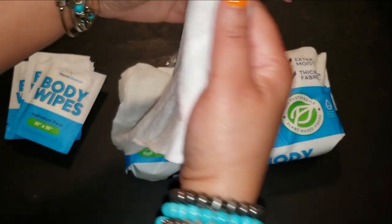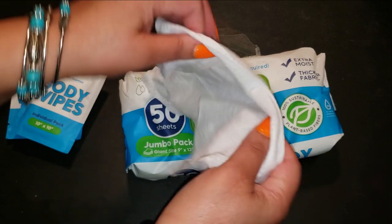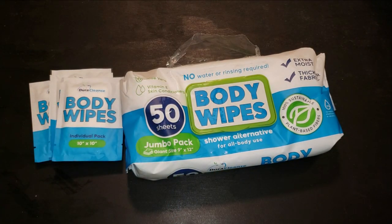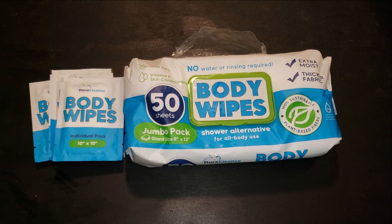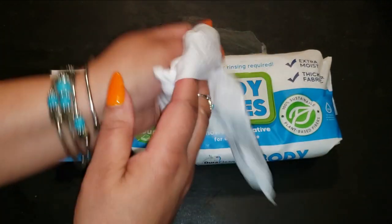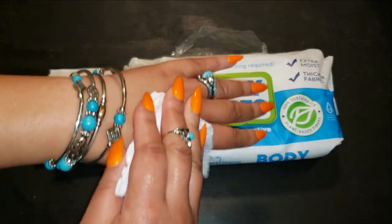Whether you're outdoors, traveling, or caregiving, these wipes are designed to meet your needs. They are microwavable, so you can warm them up for that spa-like feeling even in the most rugged settings. If you've got sensitive skin, these wipes have you covered — free from harsh chemicals and perfumes, and gentle enough for intimate areas without causing irritation.